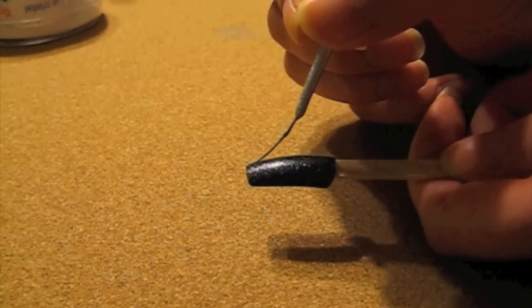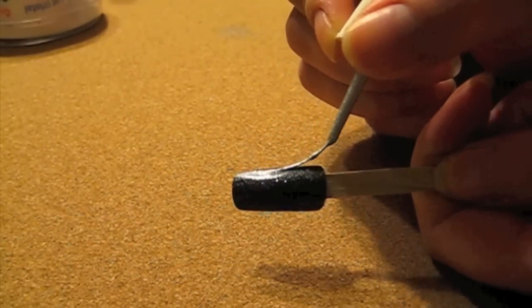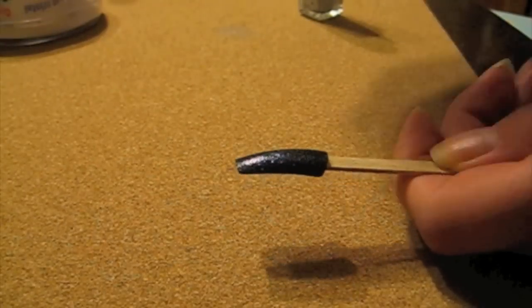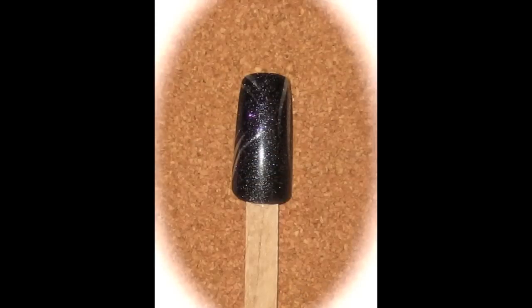Next we're going to go in with a silver striping polish. I've just placed a few lines at the top of the nail and a few at the bottom. You should have something similar to this when you're done.